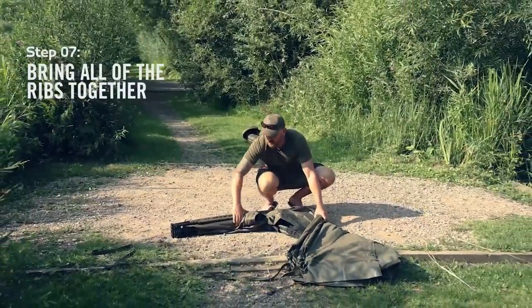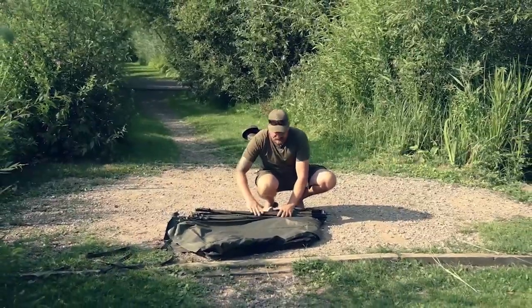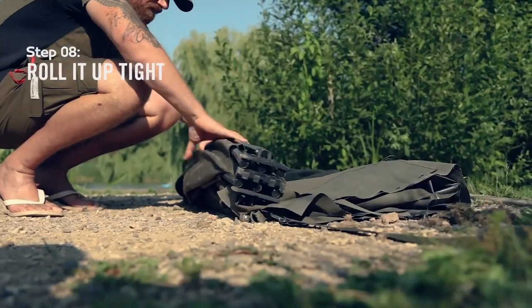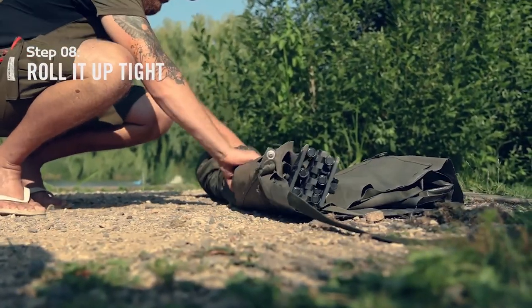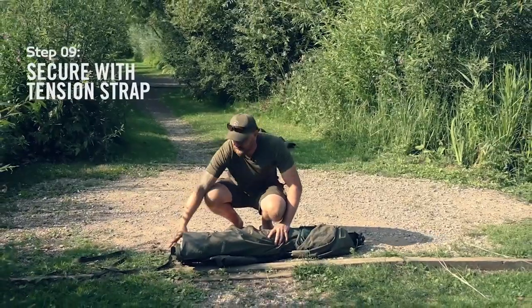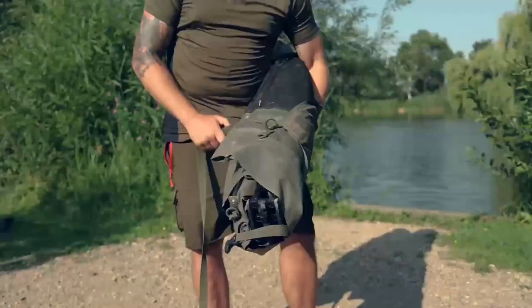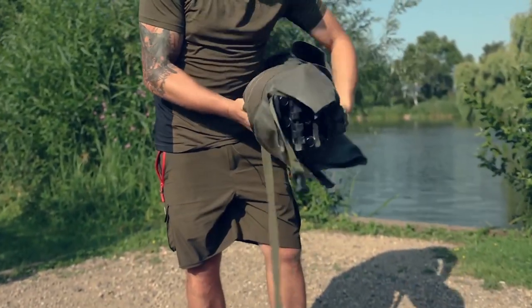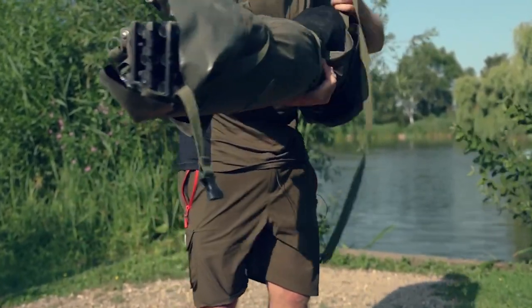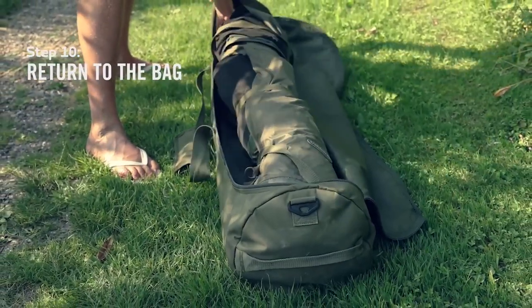Once all these legs are together, pull the three in, hold on to the five and bring them together. At this point your bivvy is nice and flat, the legs are all together, and you simply roll it up. The reason we left the tension strap out is so you can take hold of it with ease — just wrap it around the bivvy to keep it all together nice and tight. Your bivvy is now nice and compact and will drop straight back in the bag.